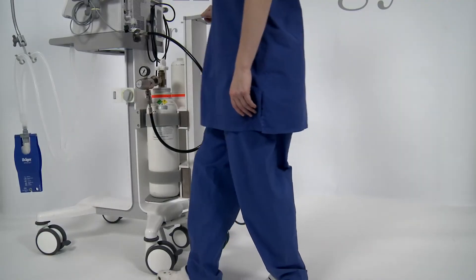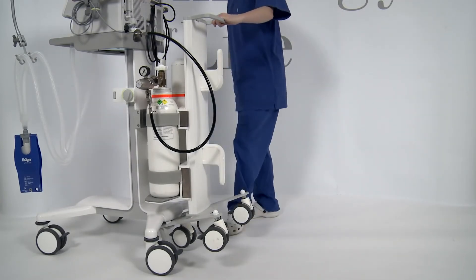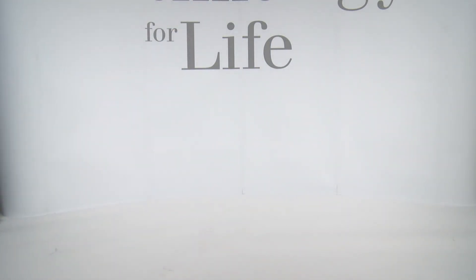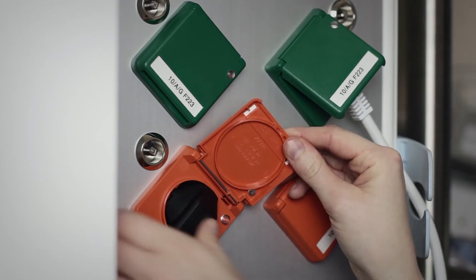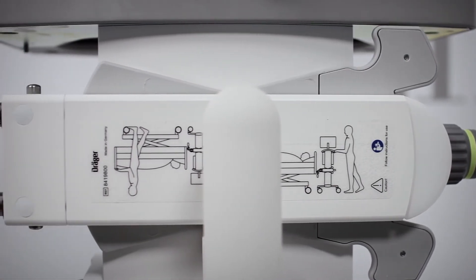Release all locking brakes and move the ventilator by the handle. Caution: only start transporting patients when the batteries are sufficiently charged. If the batteries are not charged, Savina 300 cannot ventilate. Immediately connect the device to the mains power supply again following patient transport to ensure that the batteries are being charged. For transporting patients, the trolley of Savina 300 can be coupled on a bed.